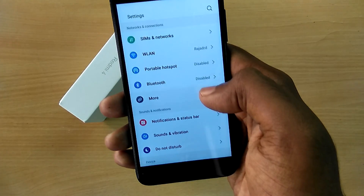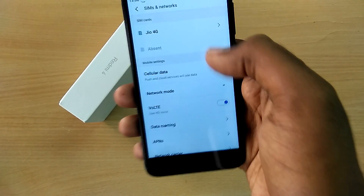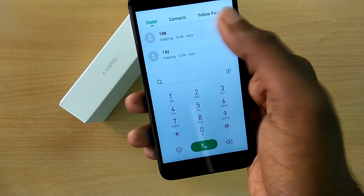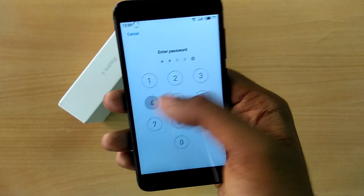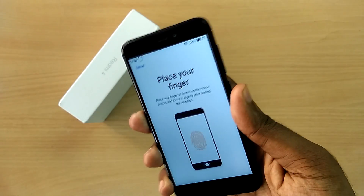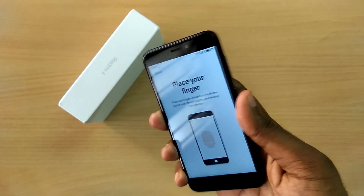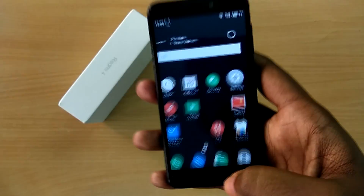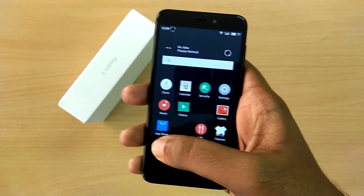Regarding bugs: there is no support for VoLTE or the IR blaster. There is an option to enable VoLTE in network settings, but it just does not work — I tried with Jio and it doesn't seem to work. As for the fingerprint scanner, I'm using a device with an FPC fingerprint scanner and it is not working for me. I'm not sure about the Goodix fingerprint scanner, so if your device has a Goodix scanner and you install this ROM, please leave a comment stating whether the fingerprint scanner works for you or not.